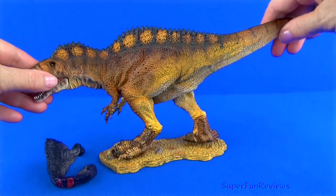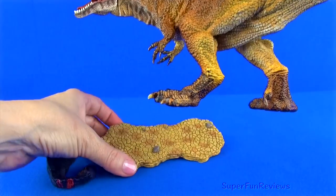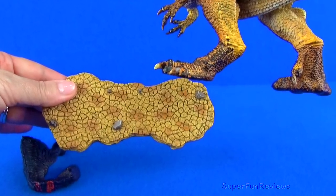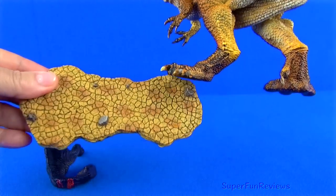Aquacanthosaurus lived during the early Cretaceous period in the tropics. The base is a dried-up riverbed with rocks and footprints, with a side profile of layers of sediment.